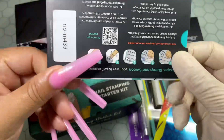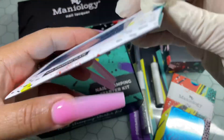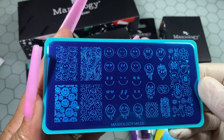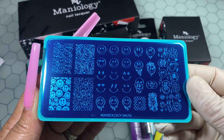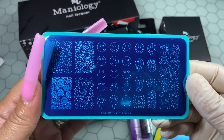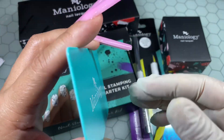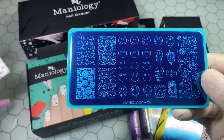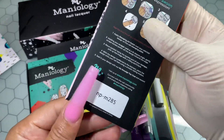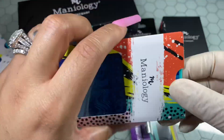Hey y'all, welcome back to my channel, it's your girl Biscuit. Hopefully you all are having an amazing day. Maniology went ahead and reached out to me and asked if I'd be interested in trying out some of their products and of course I said absolutely, because I am a girly who has been stamping probably since I was in nail tech school. When my instructor showed me how to stamp with stamping plates, I just thought that was the best thing ever because I'm not a girly who can draw freehand, so I need some aids to help me — like stickers and stamping.